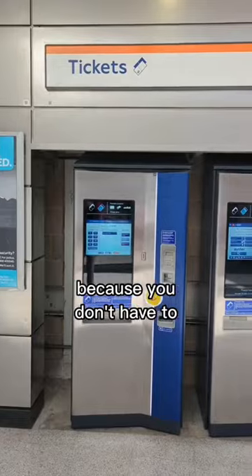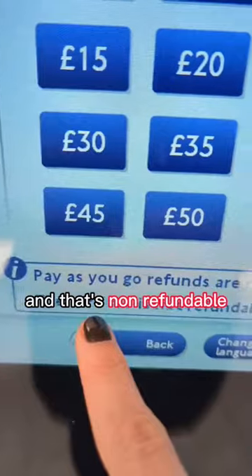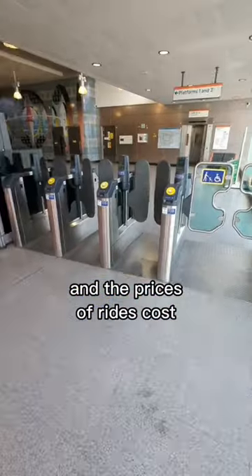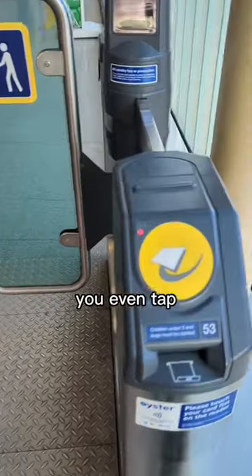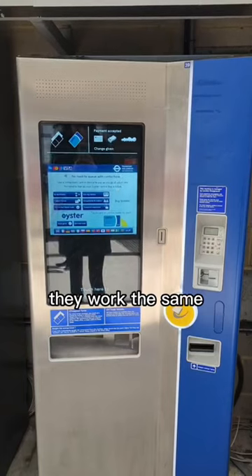They are much easier because you don't have to buy an Oyster Card, which are £7 each by the way, and that's non-refundable. You don't have to keep going to machines to top up the card, and the prices of rides cost exactly the same. You even tap your card or phone in the same spot at the barrier to pay — they work the same.